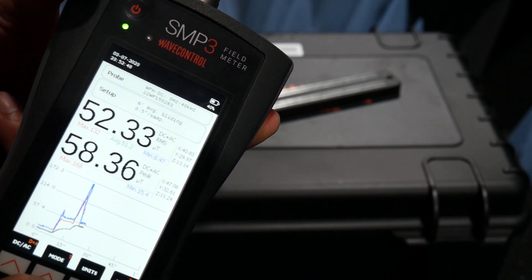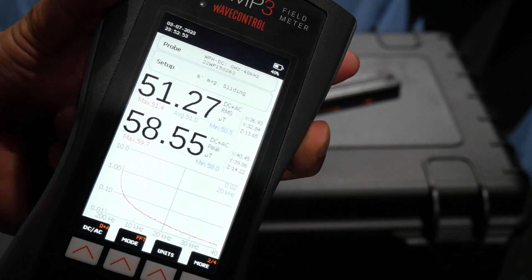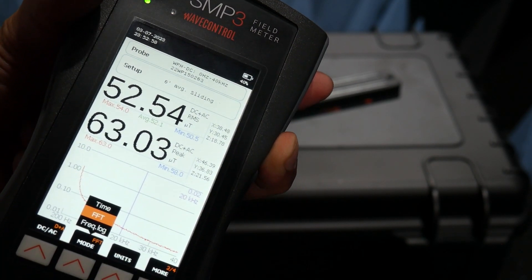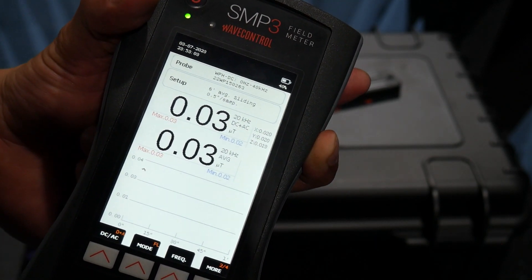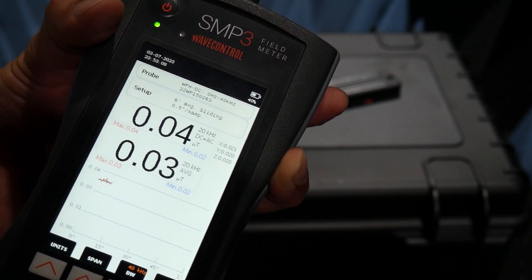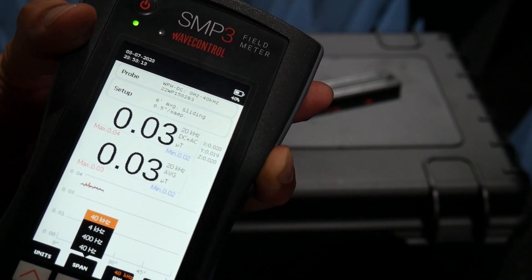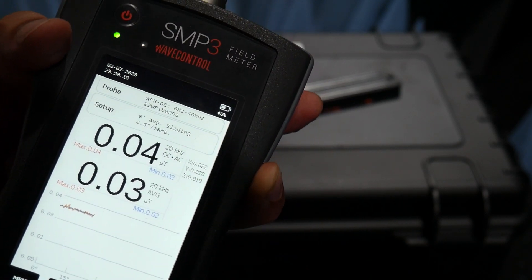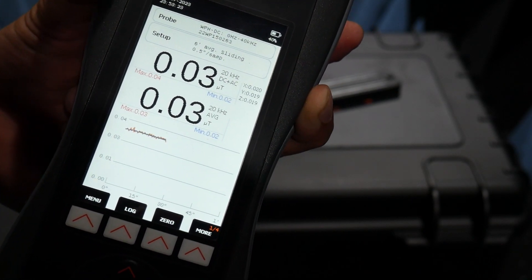I can also go here and change the mode to FFT mode or frequency log. I can change the bandwidth as well as the span, and the range. Of course, I can also take screenshots and log the data.